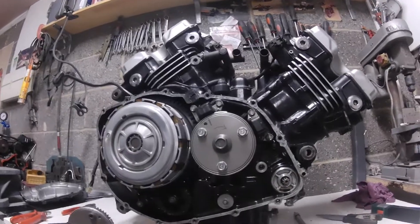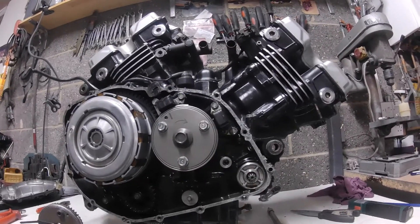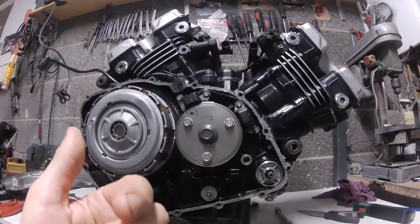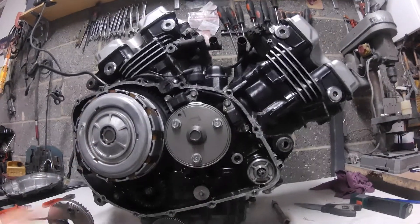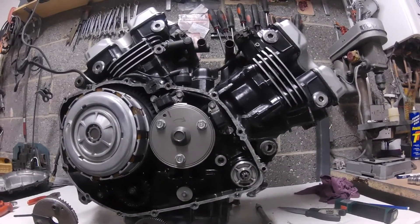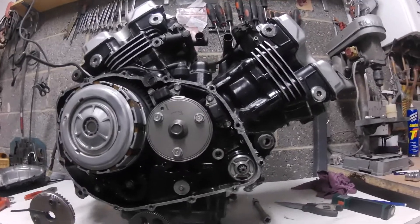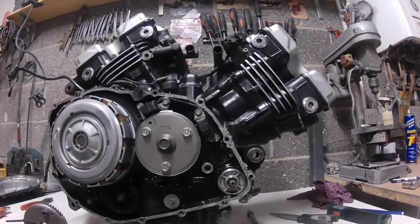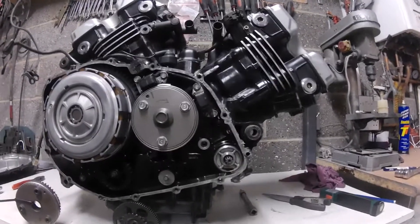Honda made this engine in two formats: a chain drive and a shaft drive. On the chain drive, the crank rotation from the right-hand side of the engine as we're looking at it is clockwise — the same as the rear wheel. But when they did it in shaft drive, to get the rear wheel to rotate in the right direction, they had to rotate the crank backwards.